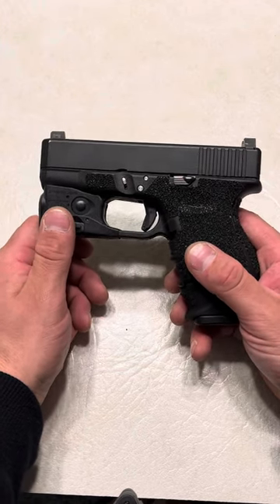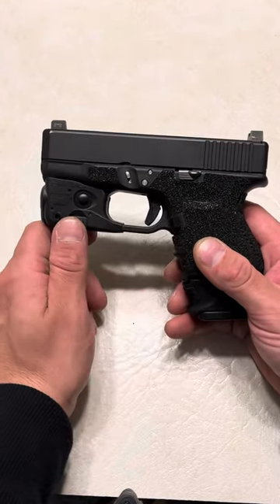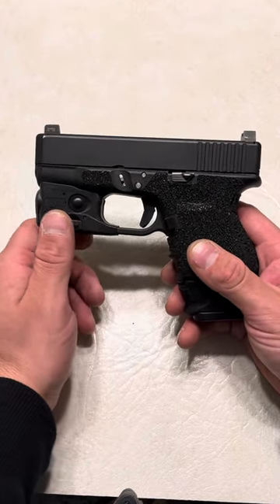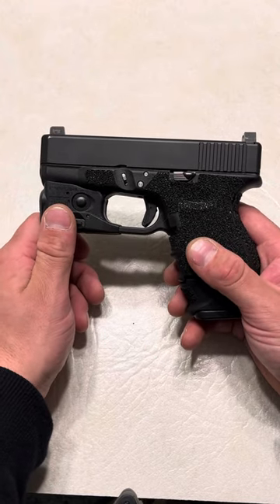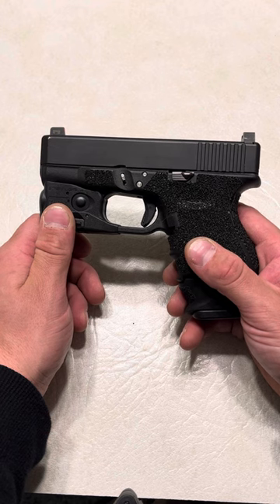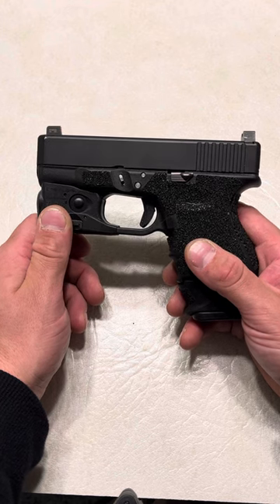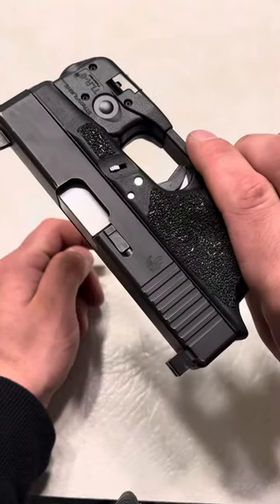These are called Handle-It Edge Series Grips. Basically what they are is, they look really nice — they look like stippling without the possibility of messing up your firearm. On top of that, they grip very similar to sandpaper, but they don't tear your skin up like sandpaper. They sort of feel rubbery when they're on your hands, but with great texture. They are the perfect in-between grip.